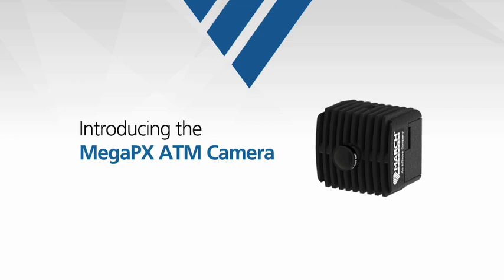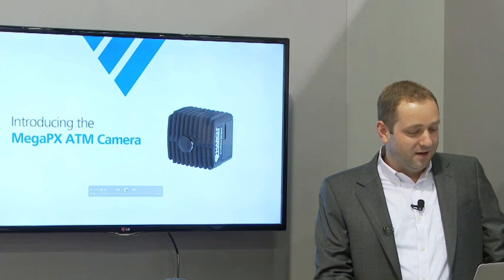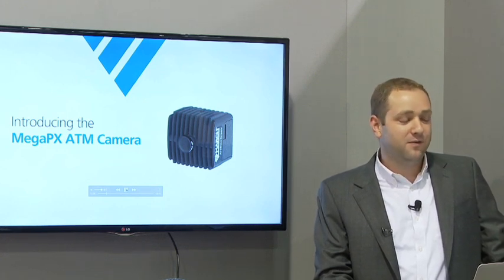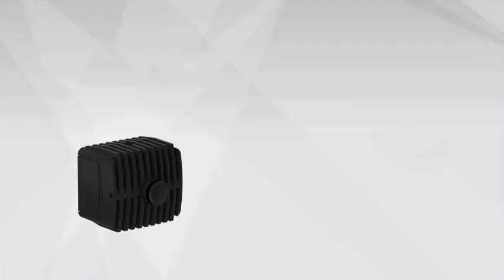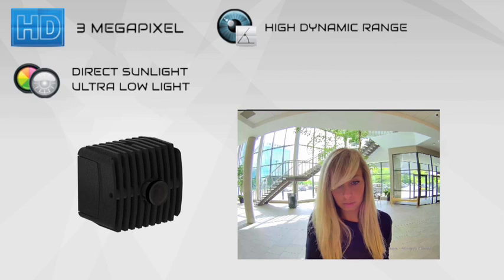What I want to show you is our product that we're launching at the show. I'd like to introduce the Mega PX ATM camera — this product is now available. It's something I think a lot of people are going to be moving towards: higher resolution, able to deal with all different types of lighting conditions. This camera features a 3 megapixel sensor with full HDR capability, meaning it takes two exposures for every frame. You can see the image quality in the bottom right — it deals with direct sunlight and ultra low light as well.